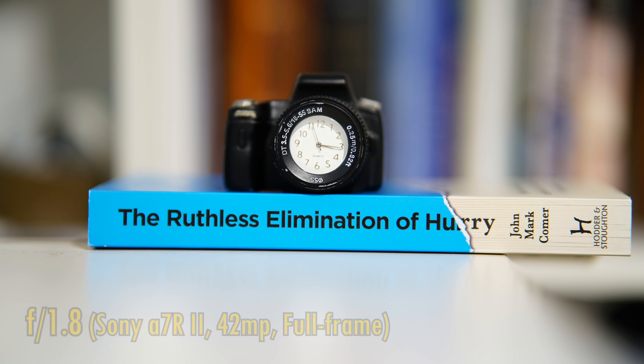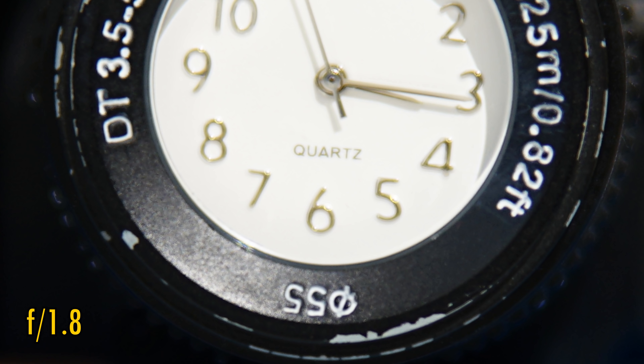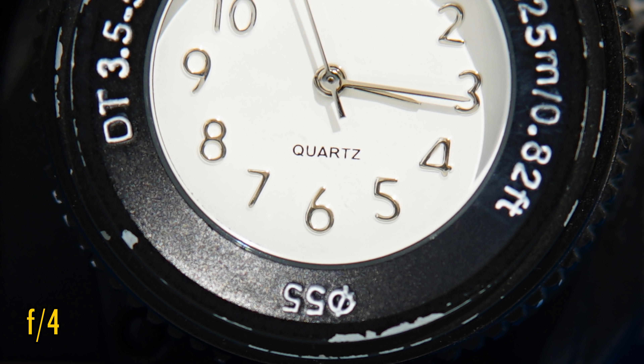Now let's look at close-up image quality. The lens can focus down to 80cm, so that's not too bad for smaller subjects. Close-up image quality is a bit of a problem though — it's very soft at f1.8. f2.8 looks far better, and f4 is pretty sharp close-up, so whatever you do, don't shoot close-up at f1.8.